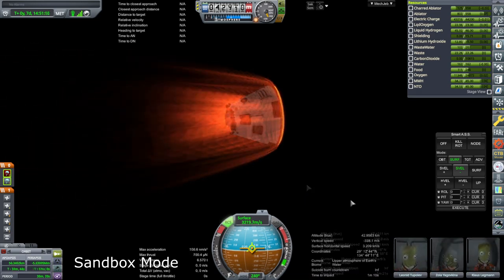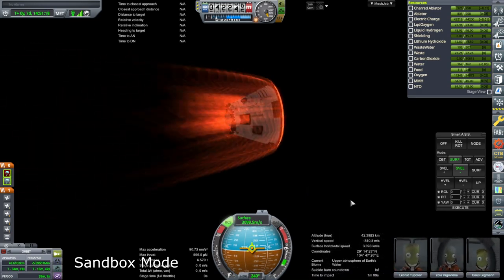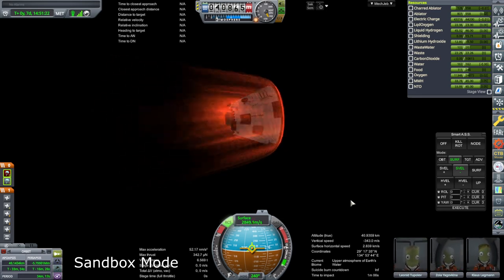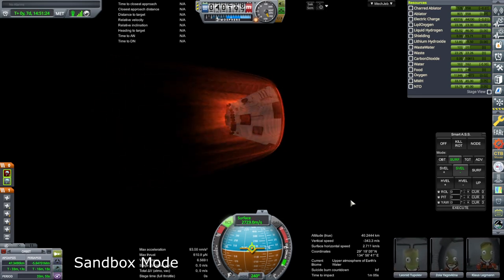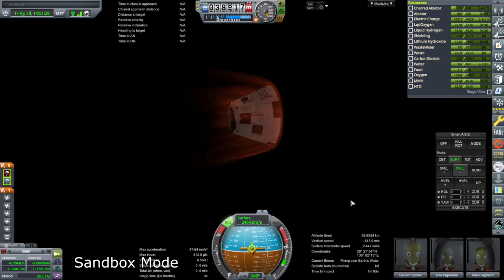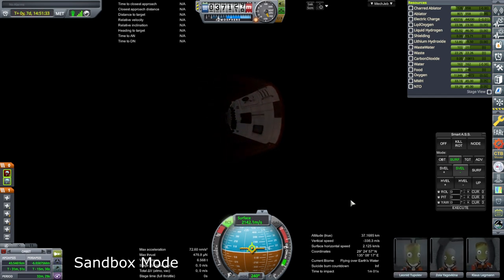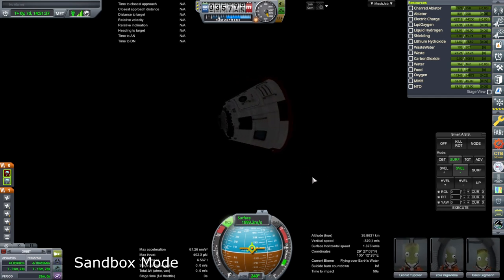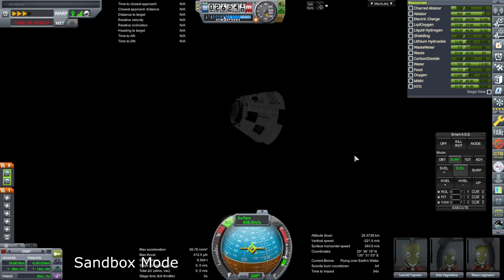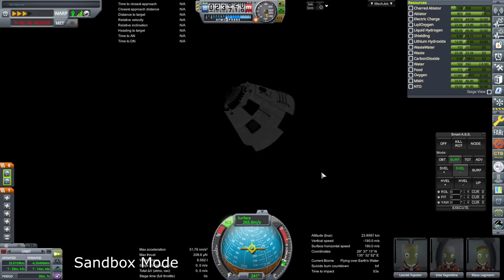It seems like turning it off keeps it safe, but it shouldn't, right? Why is it like this? It wasn't like this in previous versions — previous versions would really get you with the g-forces. 7g's is a lot, but still. It's not a light pod either for this surface area — 6.6 tons — but this surface area is a fair amount.